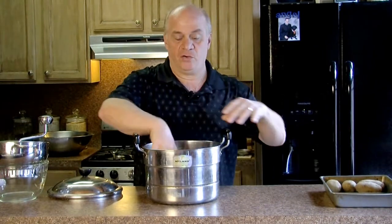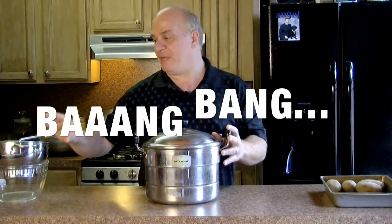So it doesn't come over the little grill area. You put your potatoes on top, cover it, make a nice big bang.